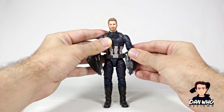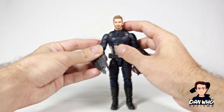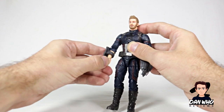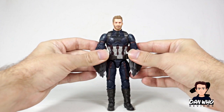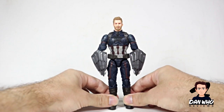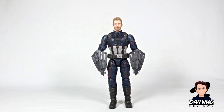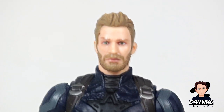First issue is fixed. Look how much of an improvement that is in itself — just the shields alone make it so much more pleasing to the eye compared to the rest of my Civil War figures. But the main issue of this figure is, of course, this head. Again, I don't know who this guy is, but it's not Steve Rogers, it's not Chris Evans. We need it fixed.